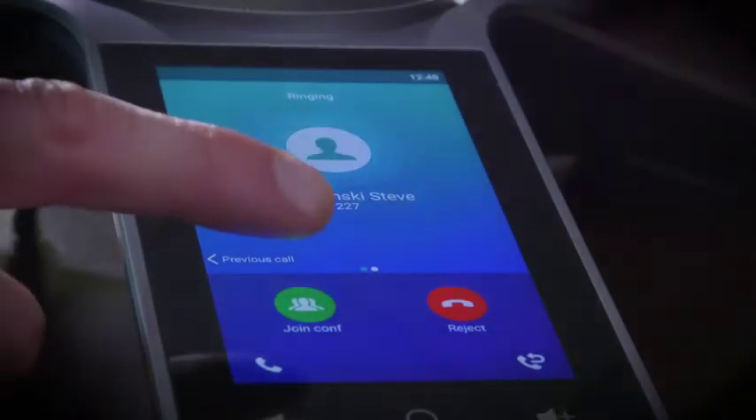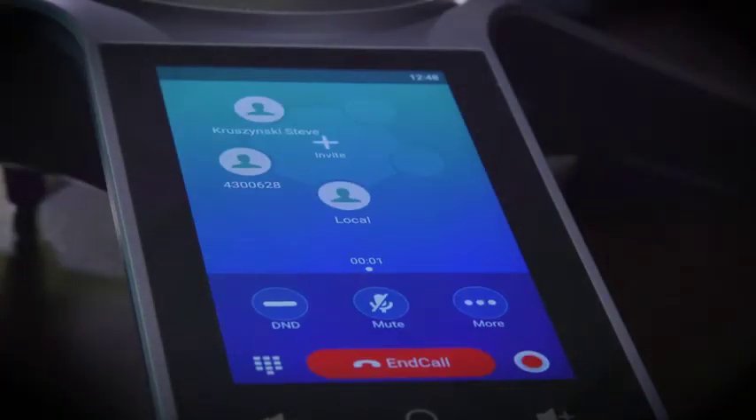This makes it easy to join or invite conference participants. It's never been this easy to create one hybrid UC meeting. Everyone can join, from your employees in the conference room to those that are mobile.